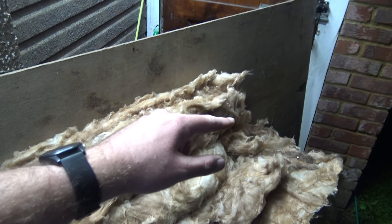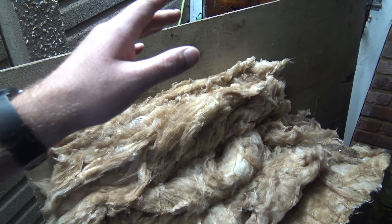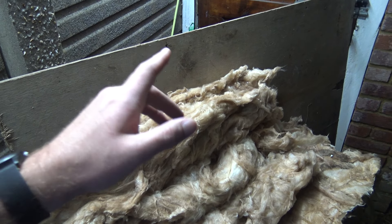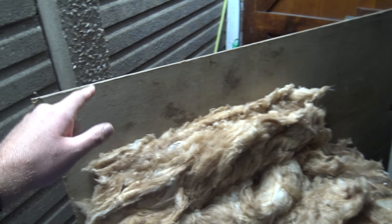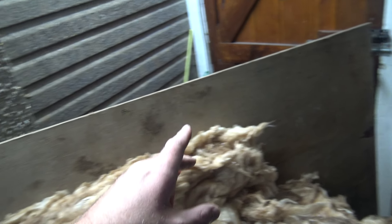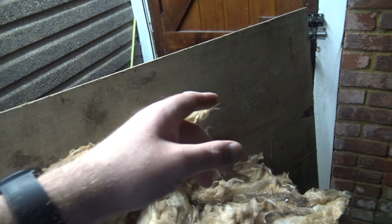I'd had a bit of a problem with water leaking for about a year. While looking for the leak I noticed that the wood had woodworm. You can probably see the little holes there — loads of woodworm, came from god knows where. The boards have been on there for 10 or so years and the whole lot's riddled with it, more so at the bottom than the top.